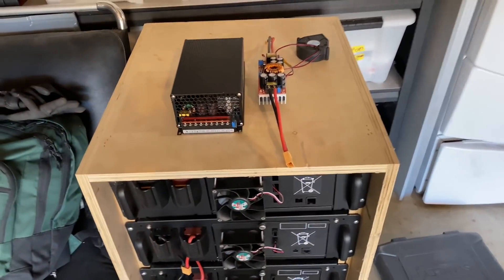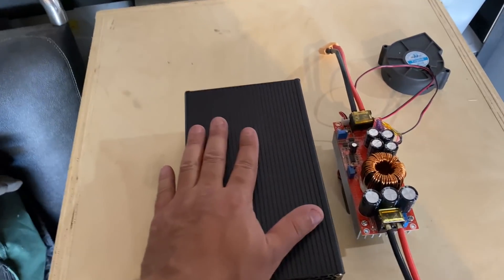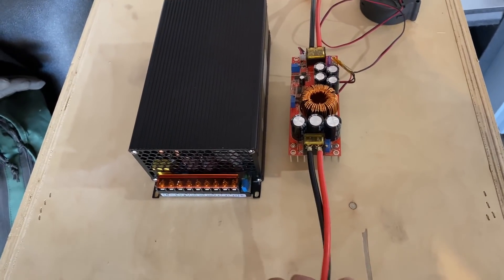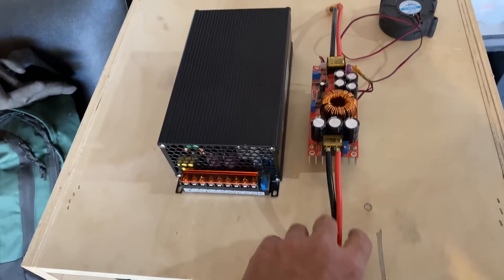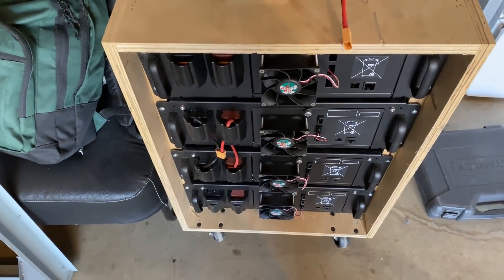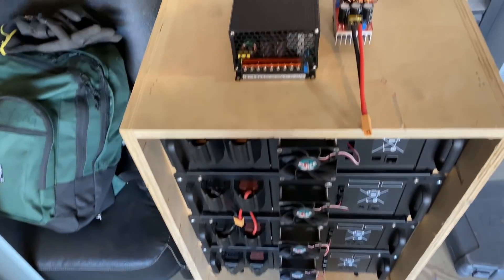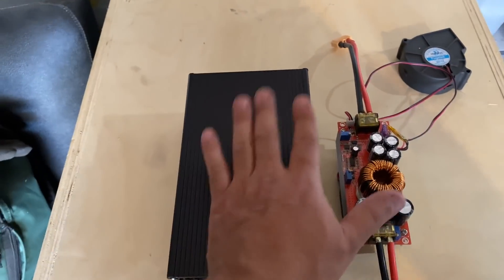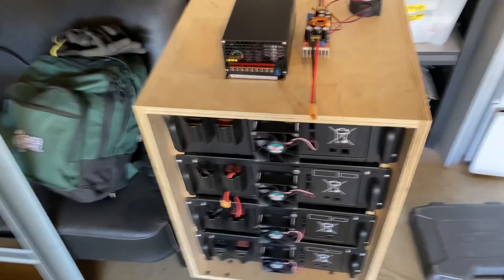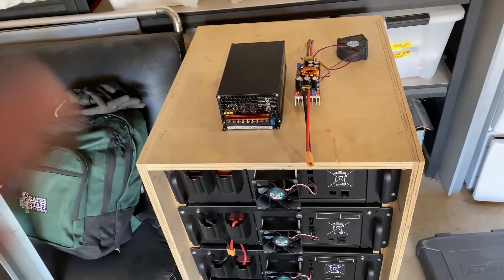Next video, I'm going to show you how to charge these batteries with a 48-volt charger that you can make using about $150 worth of gear. This will charge at about a rate of 1,000 watts, so in about 13 hours you should be able to charge completely. After that, I'm going to show you how to wire a grid-tie system with these, and then an off-grid system after that.